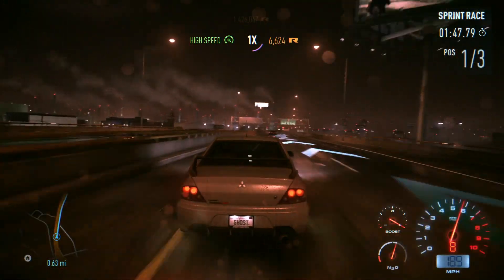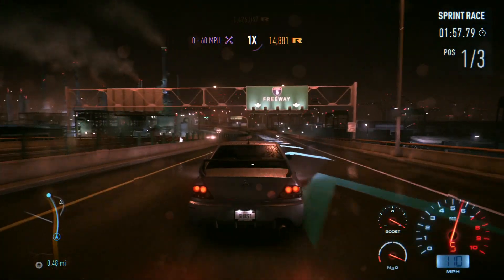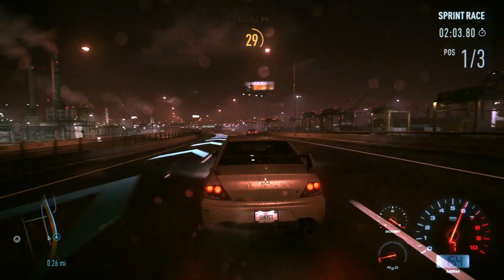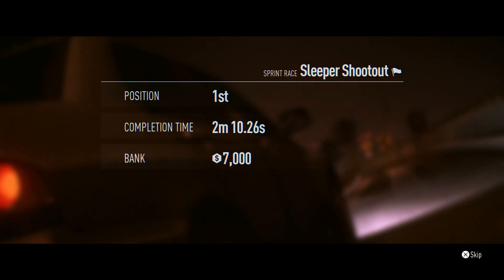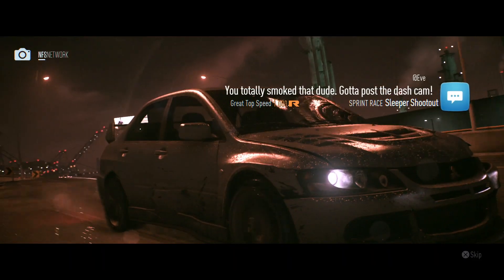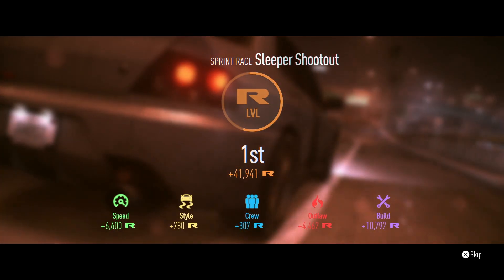In the UK you lose your licence going over 100 miles an hour — imagine doing 200! Big crash but we can actually see them starting to catch up. Still way out ahead though. We use nitrous to get back up over 150. Coming off the motorway — that's the end! I annihilated that sleeper shootout. One of them was a wide-body BMW — that's not a sleeper! Good points for the build as well.